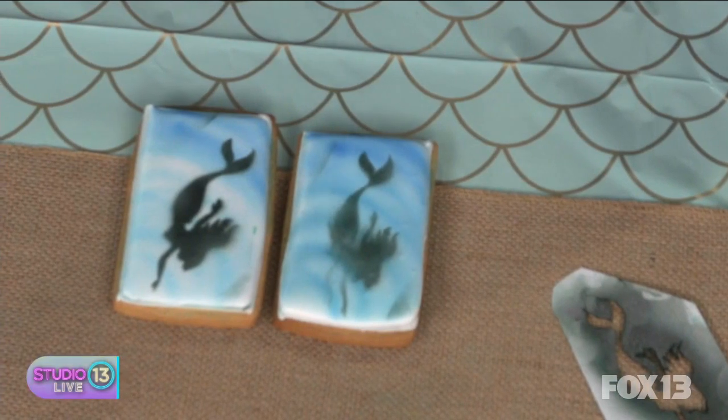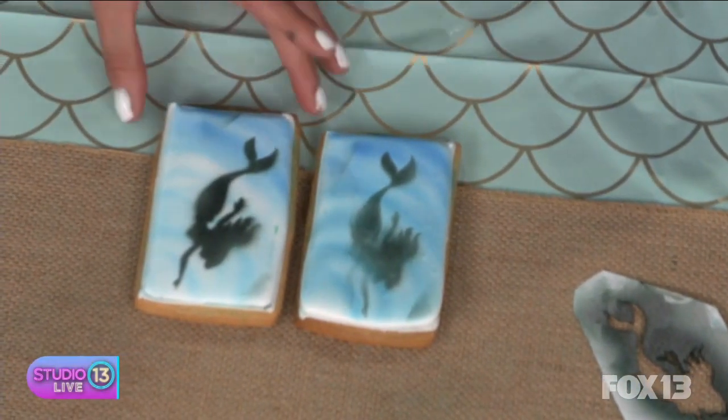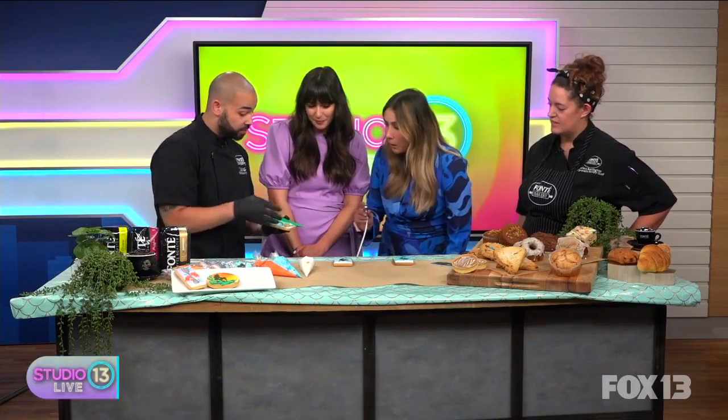That's fun, that's cute. You guys don't just get to airbrush — this is a cool job. We have seaweed, we have coral, some bubbles, little seashells, and sprinkles.